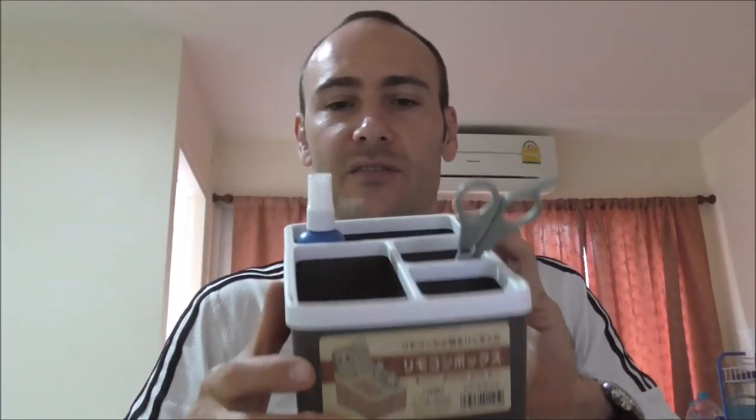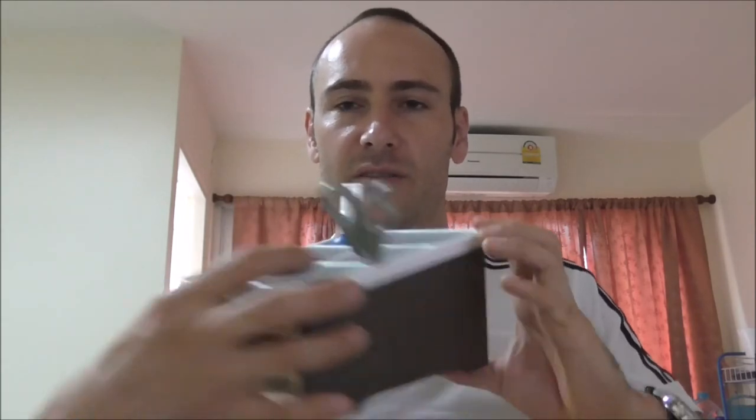They have a lot of stuff like this — little organizers, cutting boards, any type of household stuff that you need. It's a great store for that.